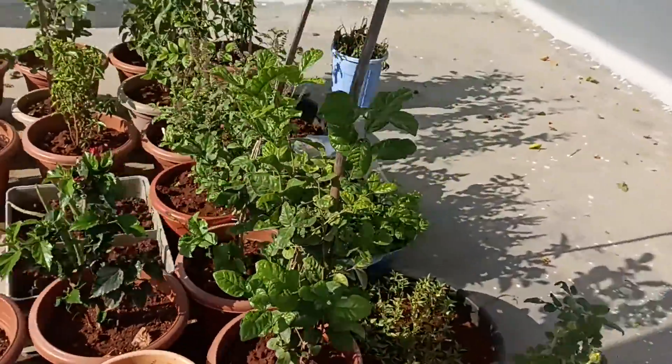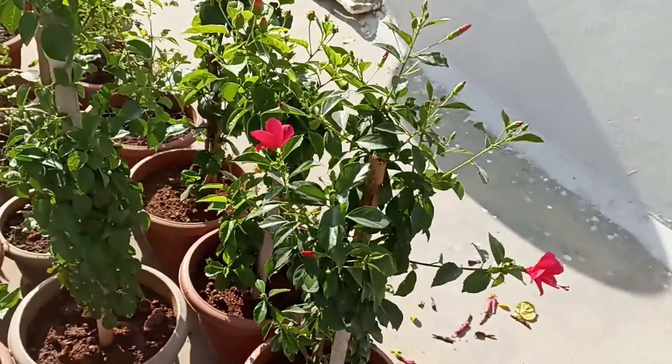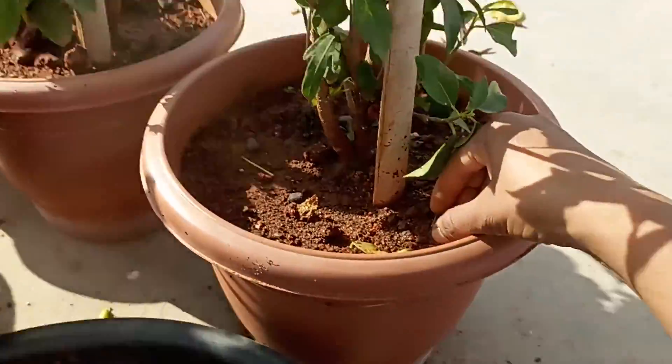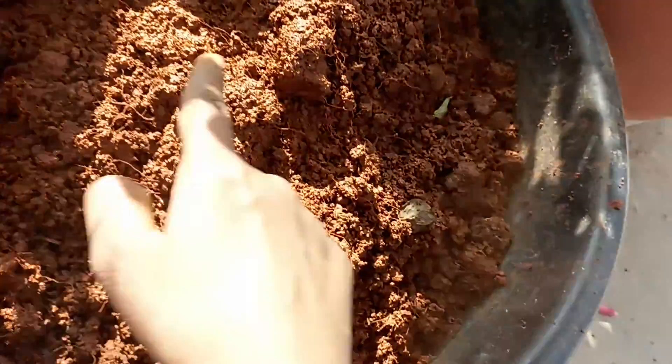If I add the groundnuts, I have to remove the groundnut in this process. Then I have to remove the groundnut so you can use the roots.